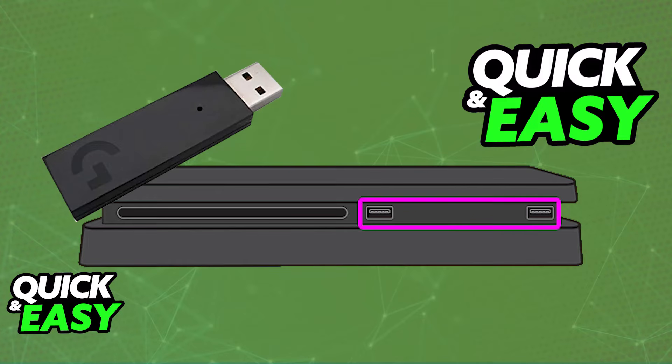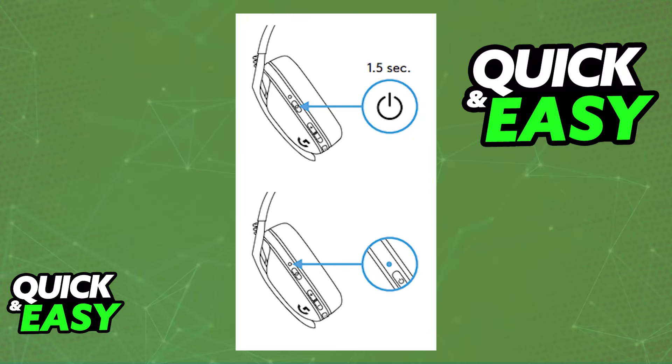Immediately upon doing this, press and hold the power button on the headset for around 2 seconds. You will see it power on, and the LED on the actual headset will turn a stable cyan color, indicating that it has paired itself up with the wireless receiver.